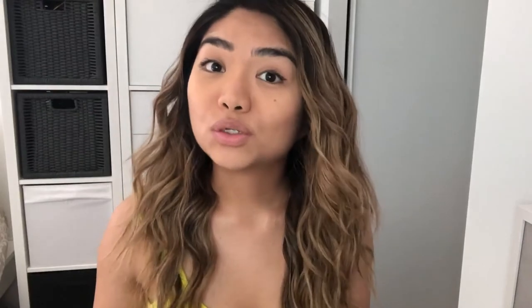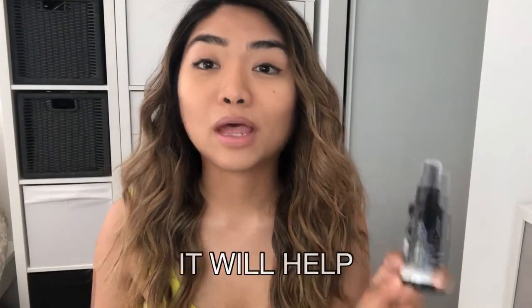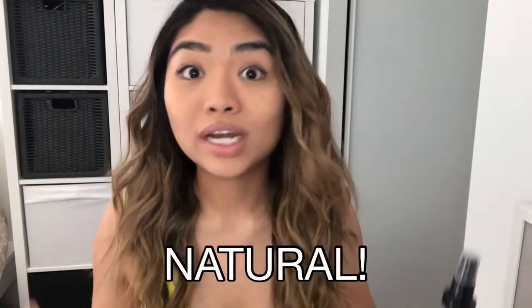If you want more natural beachy waves, you have to use a texturizing spray — this is very important. It will help you keep your curls and it will look more natural. It's basically like hairspray, so you just spray it everywhere.